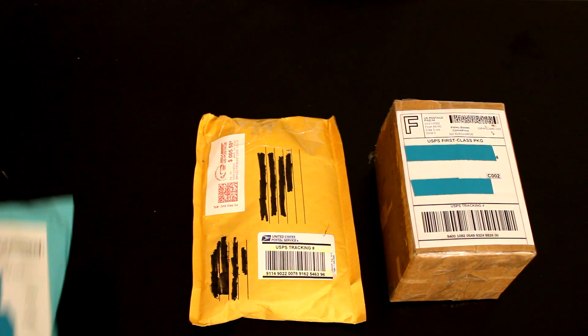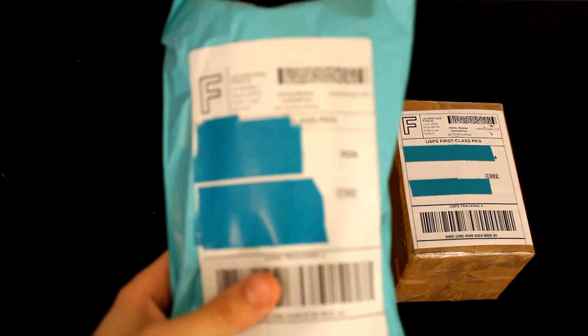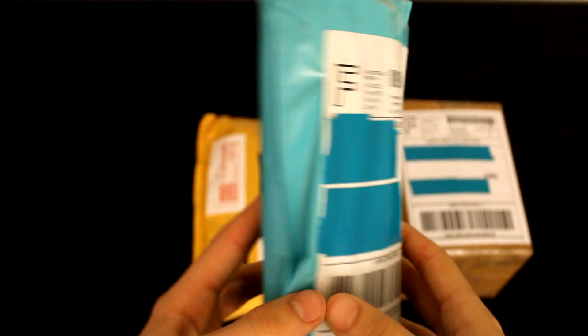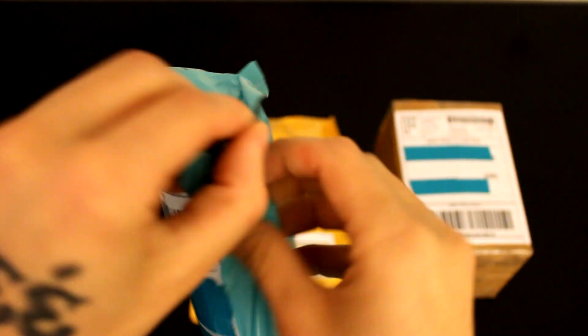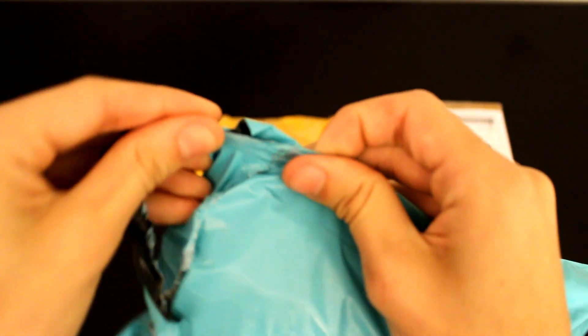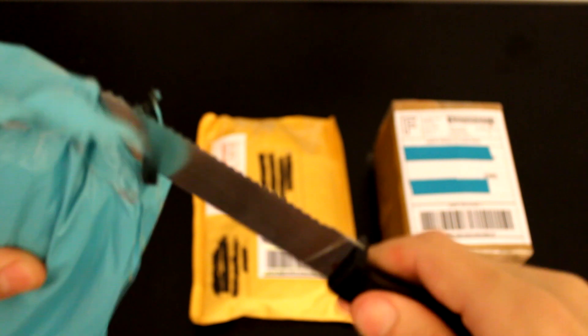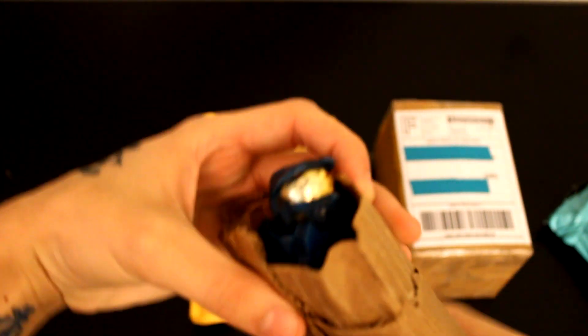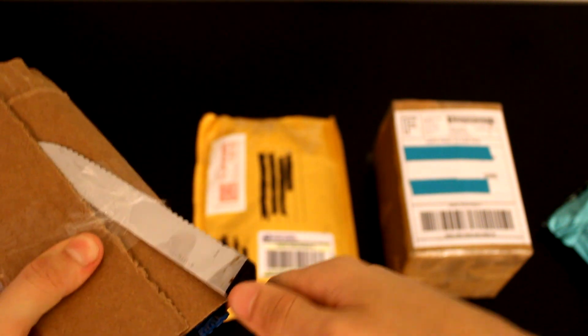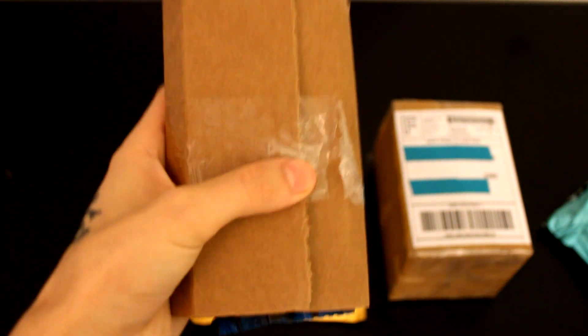Let's get right into it. First, we got this teal package here. Let's go ahead and bust this one open. I don't think we'll need a knife, but it doesn't look like we can open it cleanly, so let's go ahead and cut into it. There we go — right away, something in there! So today in this package, we got a Halo Joyride action figure. Pretty much my favorite toys to ever be released are the Joyride Halo toys.